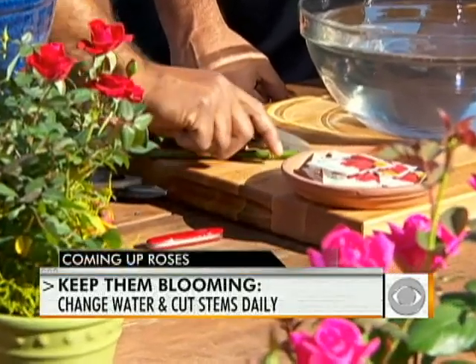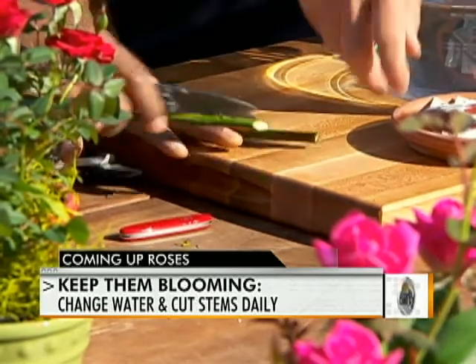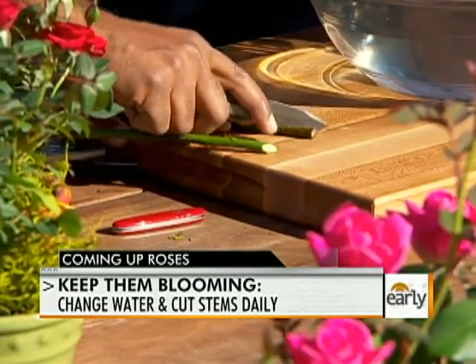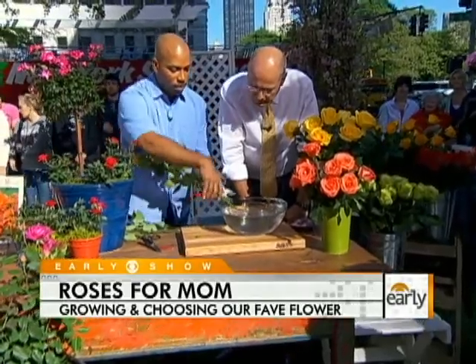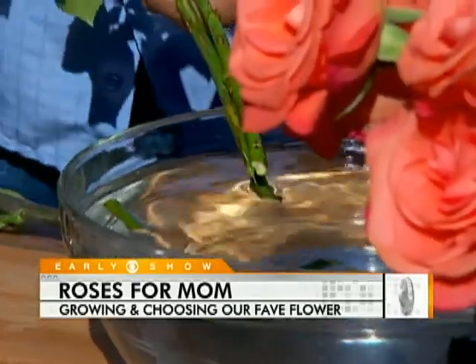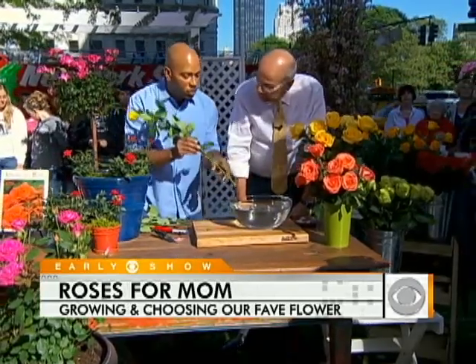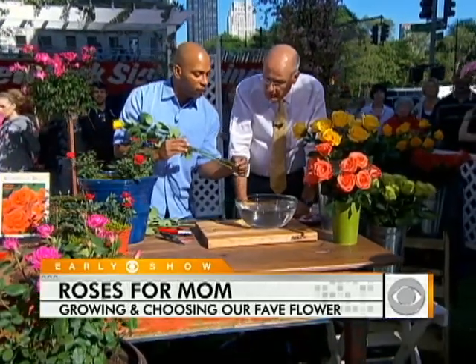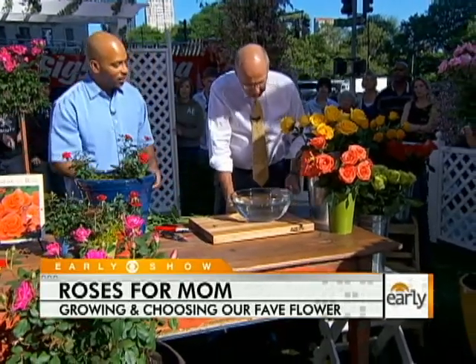When you cut the roses, you want to cut them on an angle — like that. The easiest way is to take some pruners, put them in the water, and snip the stems. It's even better if you do it in the water, because that way water fills up all the spaces in the stem immediately.